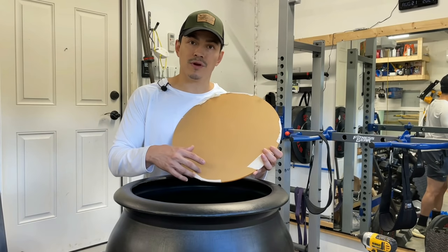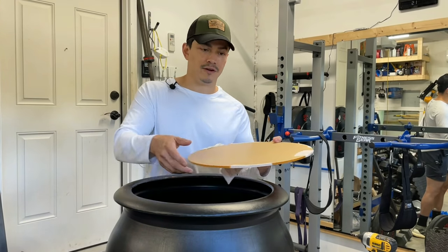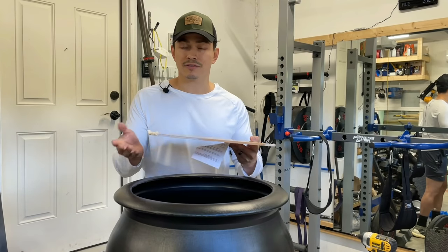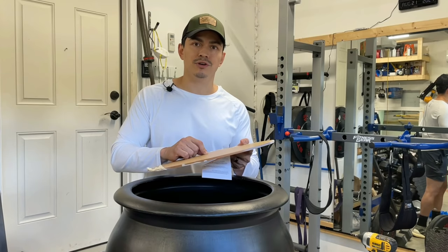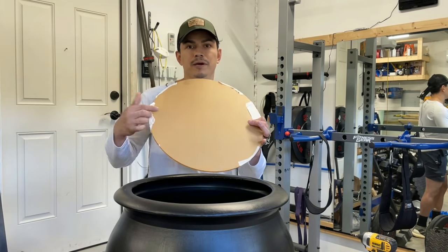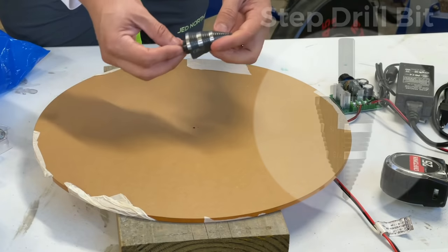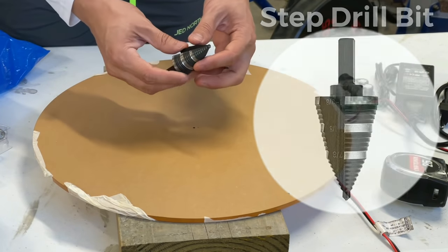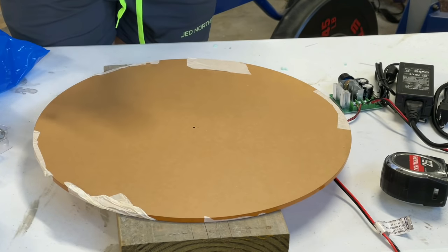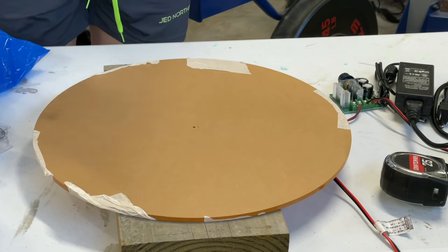The witch's staff is going to go through the hole into the motor down below, and the staff is going to turn the entire acrylic disc. This one's a quarter inch thick — that's all you need. I'm going to link the Etsy shop I used; they cut this to any size you need. You'll need a drill bit for acrylic. Measure the exact center of your acrylic disc, then use the drill bit — only go the thickness of the rod or a little bigger. Make sure your drill is not on any high-powered setting; drill slow and steady so you don't melt the acrylic. Make sure you have a piece of wood underneath it.